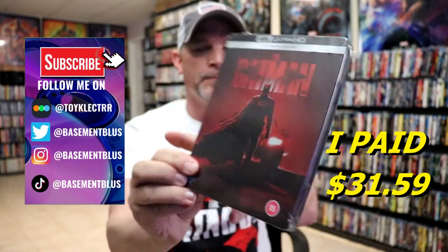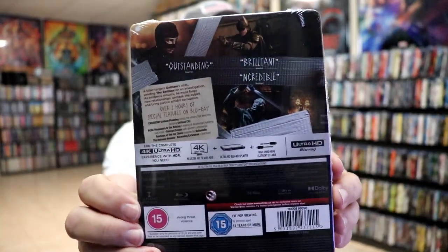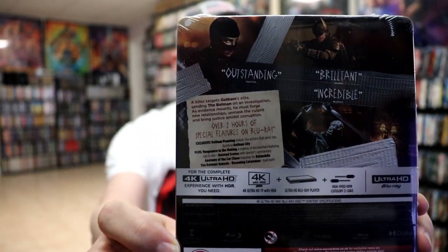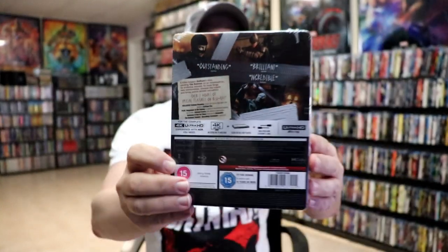Here's the front, and here's the back. I'm going to go ahead and remove this from the wrapper, and we can take a closer look at this steelbook.